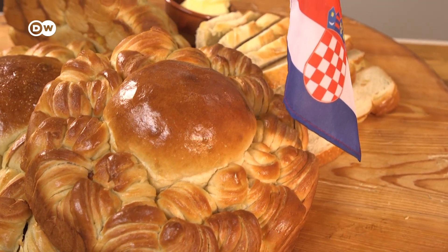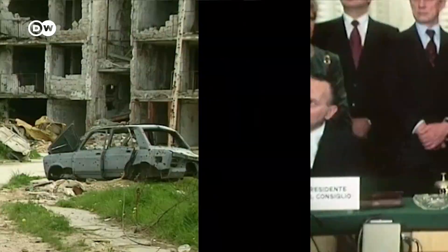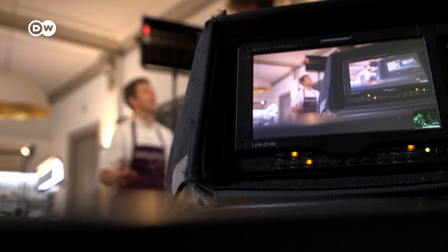Today on Baking Bread we'll be making Croatia's national loaf and finding out what the different layers tell us about this nation's identity and the role it played in the fragmentation of the Balkans. I'm Georg Mattes and I'm a European correspondent, but I also love to bake — so here's some food for thought from Croatia.